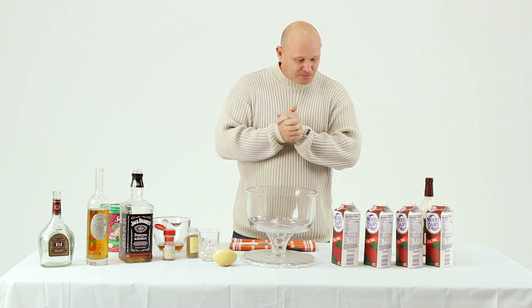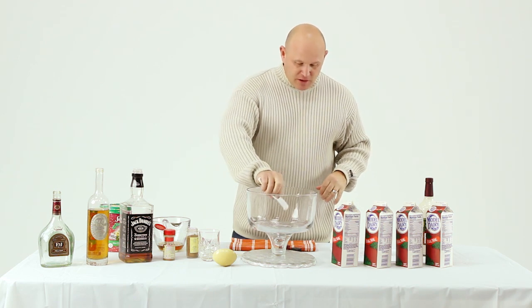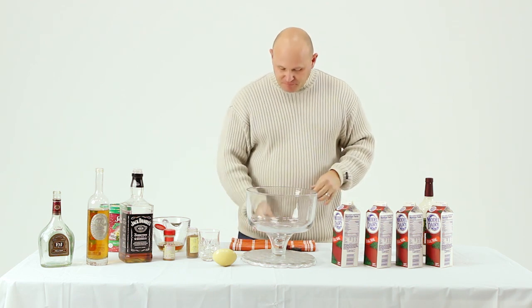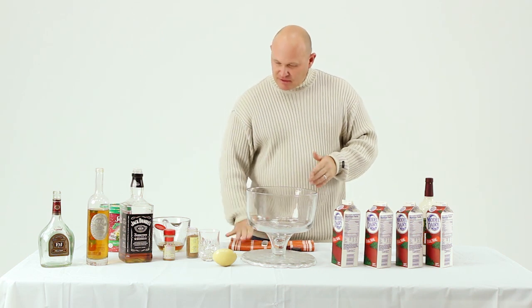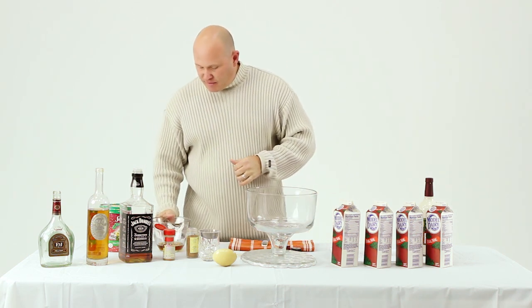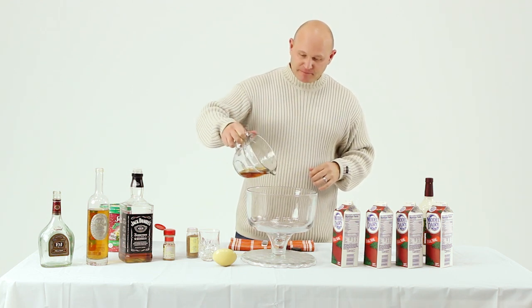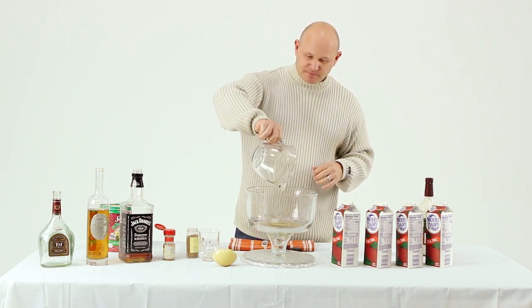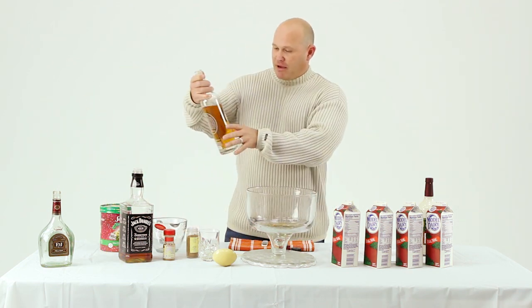We start off with a little vanilla — one quarter tablespoon. Don't feel like you have to write this down, we'll have it up on the screen afterwards. Next we're gonna go with one half pint of brandy, pre-measured. Then we're gonna go with another half pint of rum.